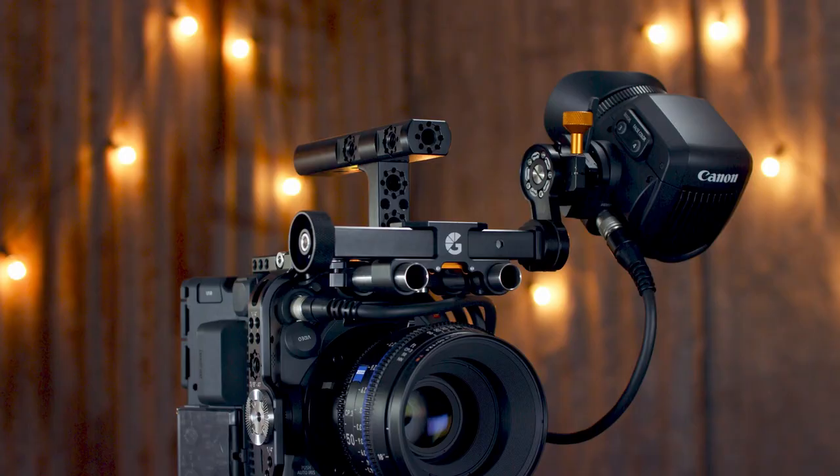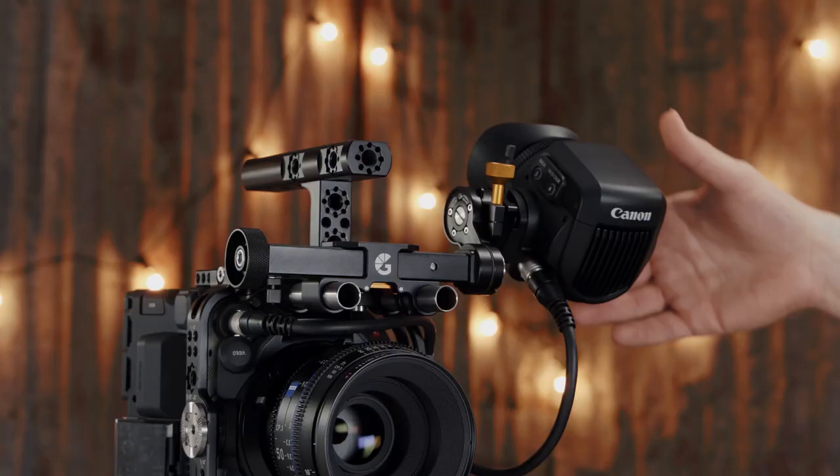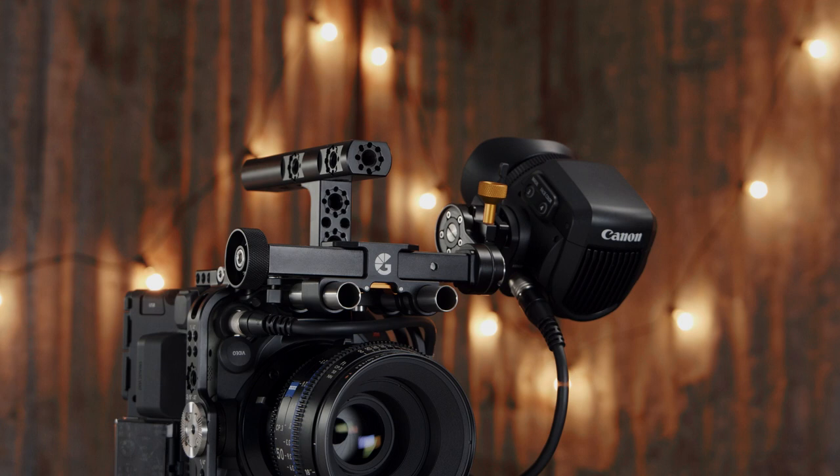Electronic viewfinders are a big investment, so we've added a fluid movement to the support arm. This helps prevent your EVF or monitor from dropping suddenly and hitting against the body of your camera, reducing the chances of accidental damage. The main reason we did this is so the Axle takes some of the weight, allowing you to make adjustments while it's still holding tension. This works by utilizing some of the pressure from the Chain Reaction System — when you undo the handle and the pressure begins to release, it uses other forces within the Axle to create drag, so your EVF will gently glide down with the weight rather than dropping instantly.